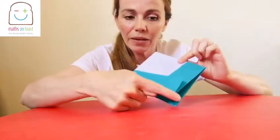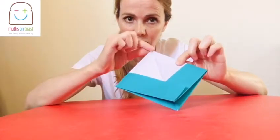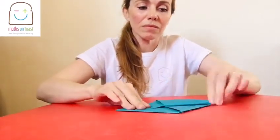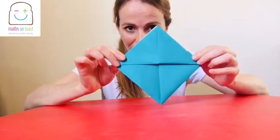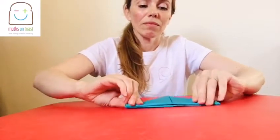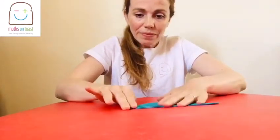The next thing you need to do is take the bottom point on the top piece, or the top fold, and you're going to take that point to the top — so fold that to there. So it should look like that. And then you're going to do the same on the other side — take the bottom point and fold it to the top.